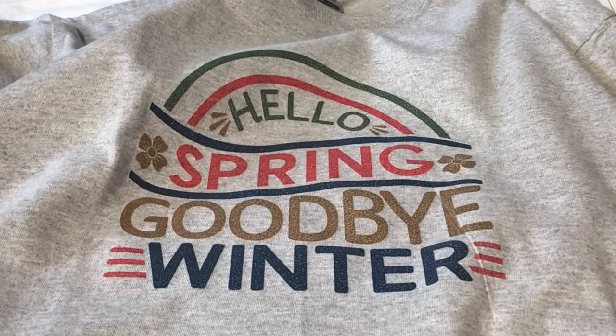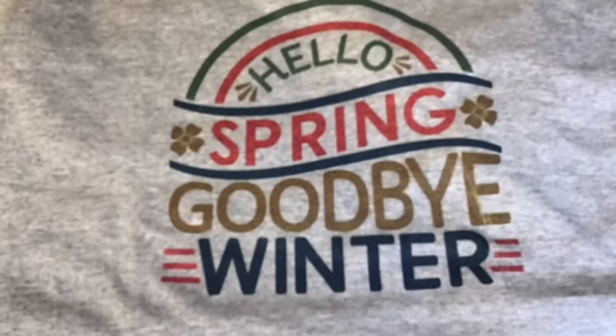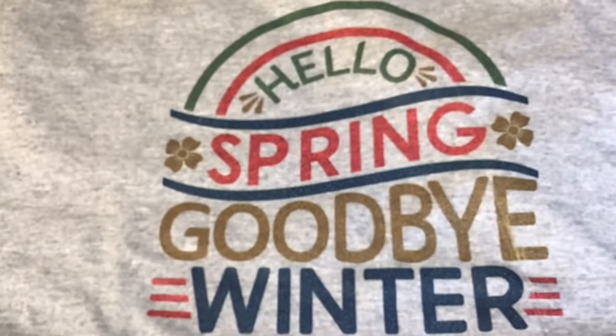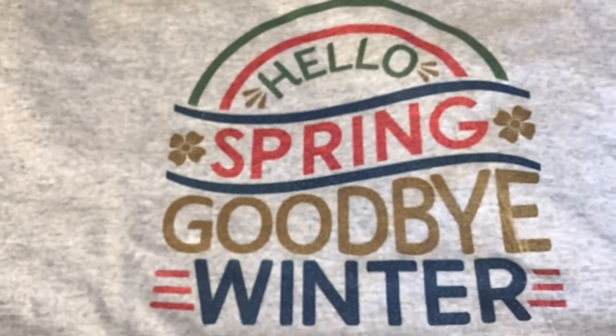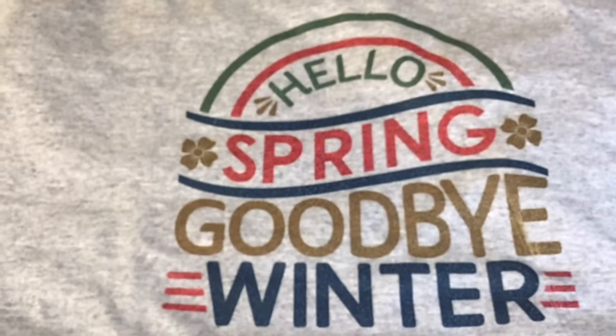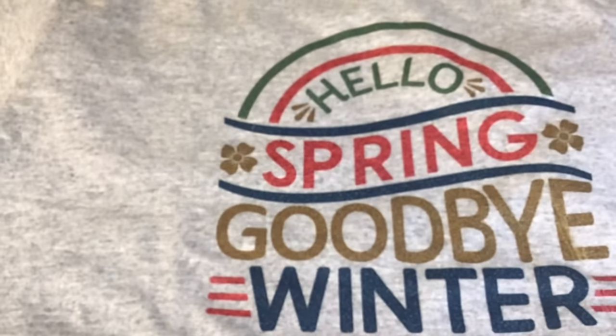Look how beautiful that is! Look at how gorgeous this is — I love it. I honestly don't feel like I need to press this again. I did not press the blue gnomes twice and I don't feel like I need to press it again either.